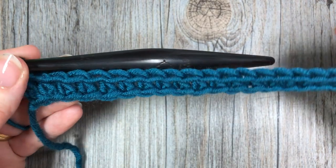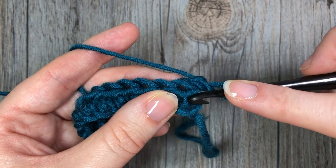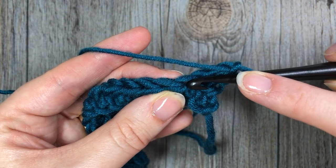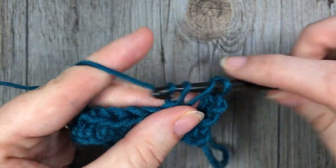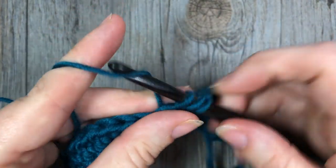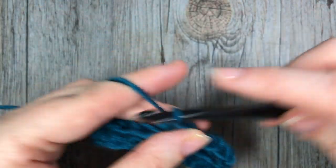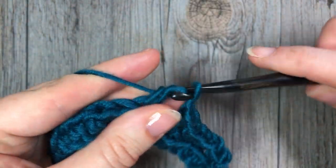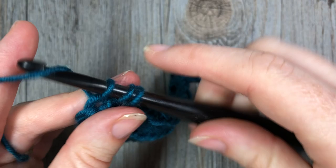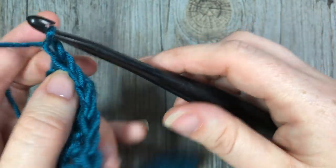At the end of your foundation row you're going to chain one and turn your work. For row two, on top of your first stitch work one half double crochet stitch, chain one, skip the next stitch, and in the next work another half double crochet. Repeat that all the way across — chain one, skip one, half double crochet in the next stitch — until you reach the final stitch, where you work your final half double crochet. At the end of row two, chain one and turn your work.